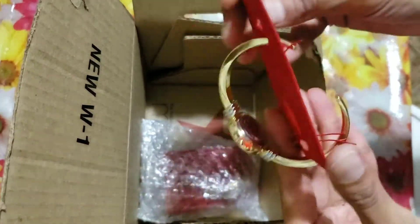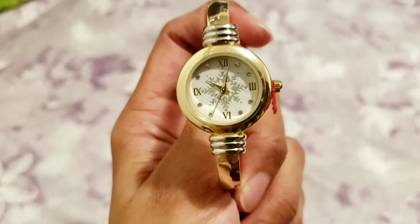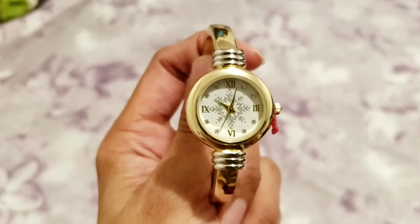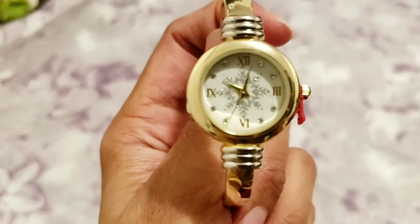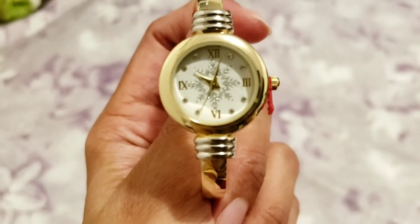It's originally $29.50. The brand name is Charter Club — it's created for Macy's, especially for the Christmas or winter season. Right now it's out of stock on Macy's website, but they do have a silver version available, and the silver is not on sale, so keep checking back.